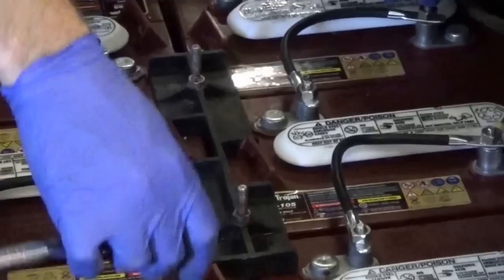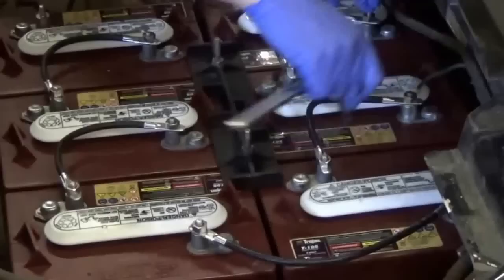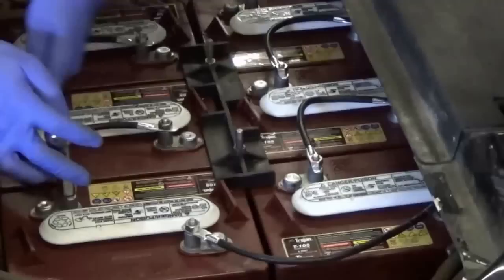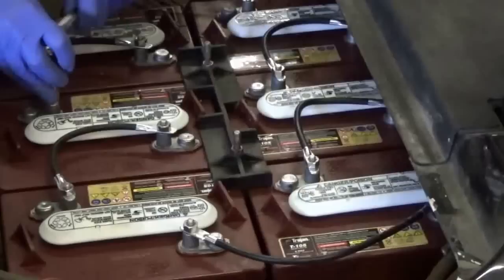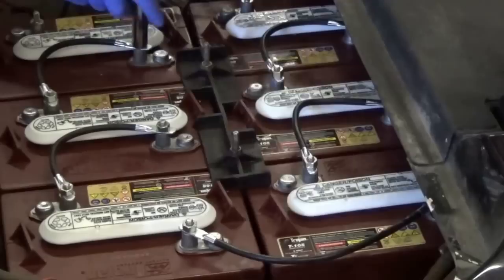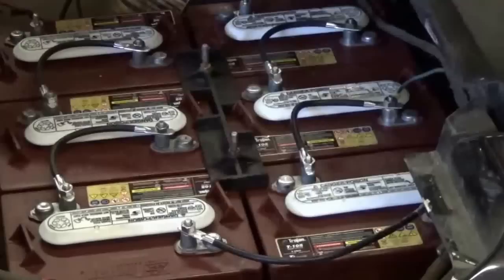All these bolts need to be tightened down. You don't want to over-tighten them and pull the bolt right out of the lead, but you do want to make sure they're good and snug. Also, most of us have metal wrenches — you do not want to lay your wrench across any of these batteries, because if you complete a circuit you're going to get sparks. Be real careful with your metal tools in here. If you have plastic-handled tools, that would be best so that if you tap something you don't have to worry about completing a circuit.